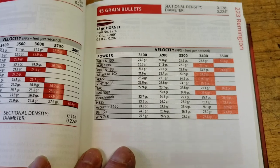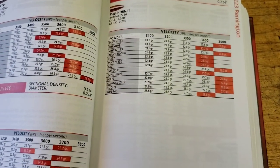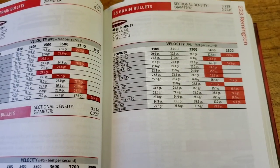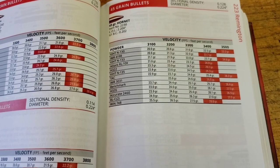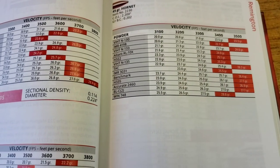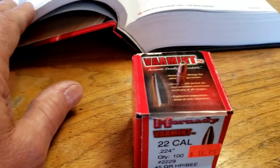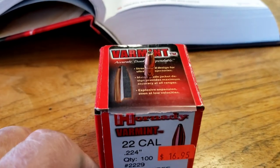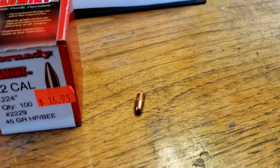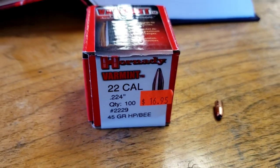Maybe if I loaded it down a little more — just load it down to 23 grains of H335 and see what it'll do. Anyway, that's probably going to be my next reloading project. It's a little tiny thing, but interesting.